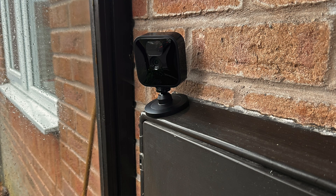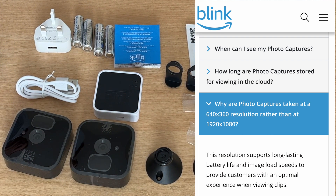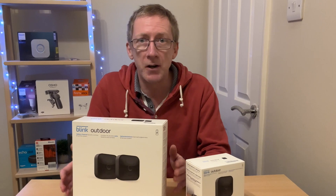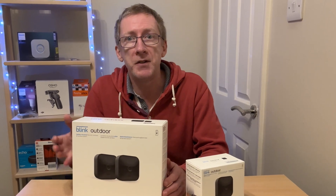You can also use the Blink outdoor system as a time-lapse camera straight out of the box, but unfortunately it's not really up to standard because it will only take low-resolution video snapshots every hour and you can't change the interval. Hence the reason for this project — I want to modify it so that it can take high-definition video snapshots at intervals from 30 minutes down to 10 minutes.